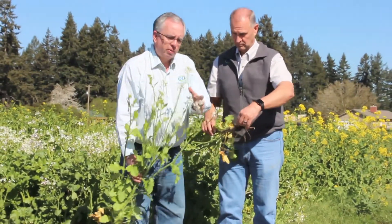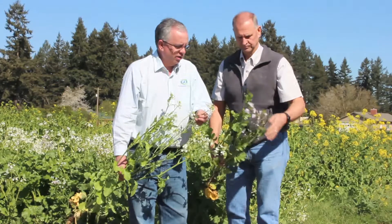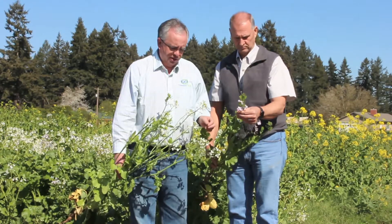You've also got a little bit of difference in the flowers. This isn't always necessarily the case, but you can see here the Image has kind of a pink-purplish tinge, whereas the daikons are pure white.